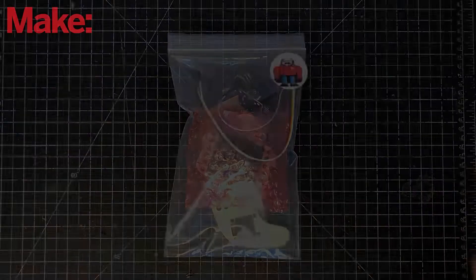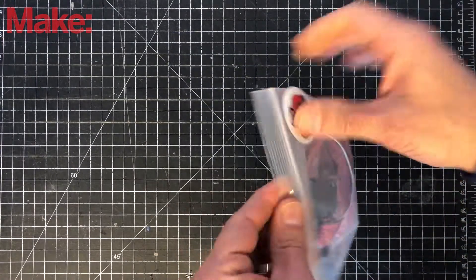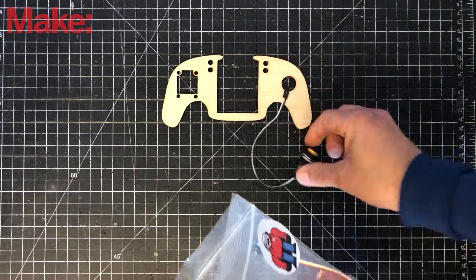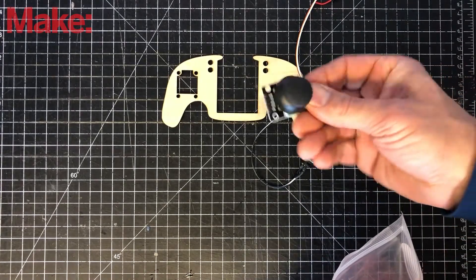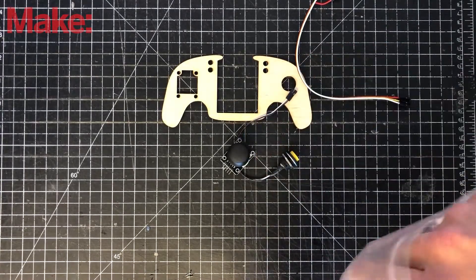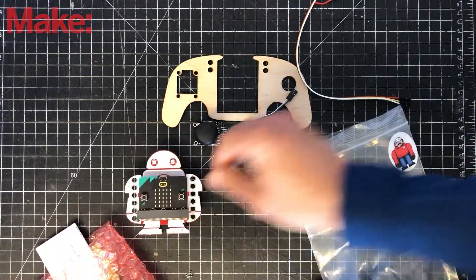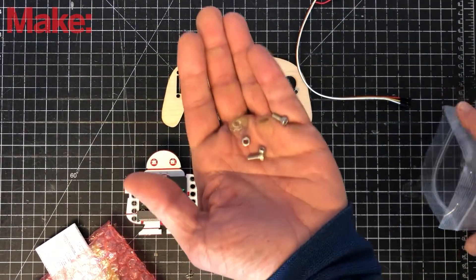Let's start by assembling the controller. Inside the bag we have the laser cut controller holder, a button, a four-color cable, a joystick controller, the Makey bit with micro bit, and in the bottom — be careful not to lose these — we have two screws and two nuts that we'll use to connect the joystick.